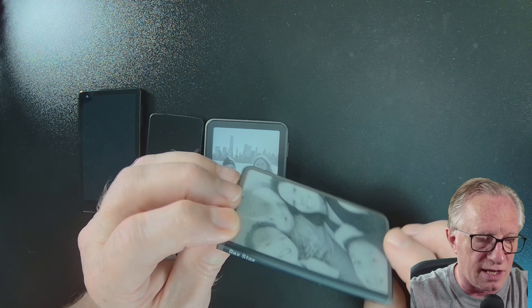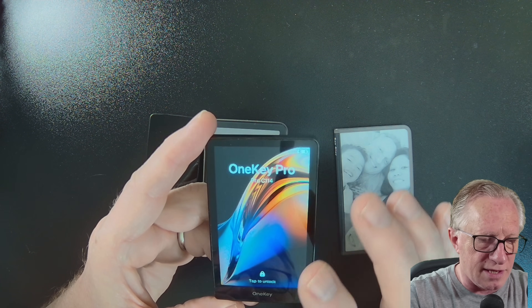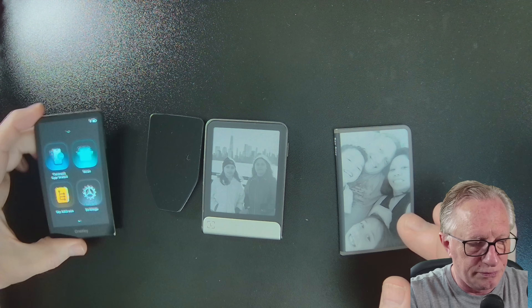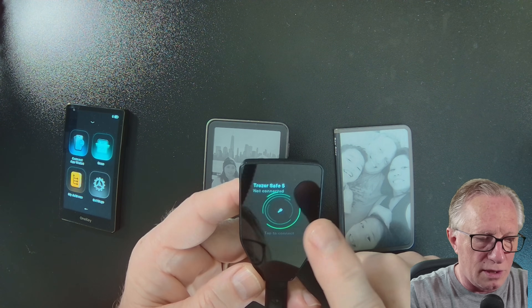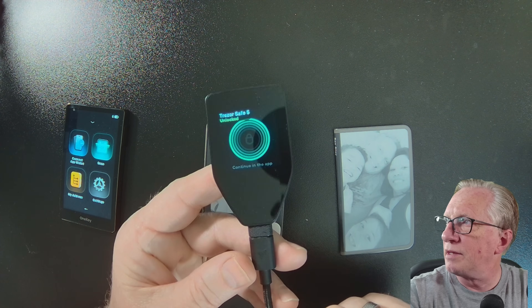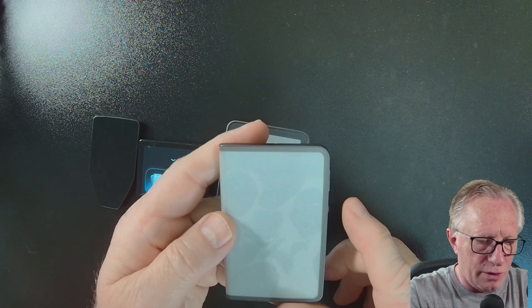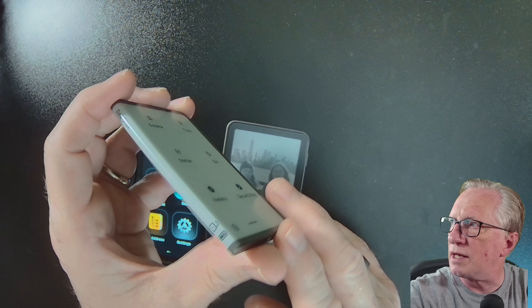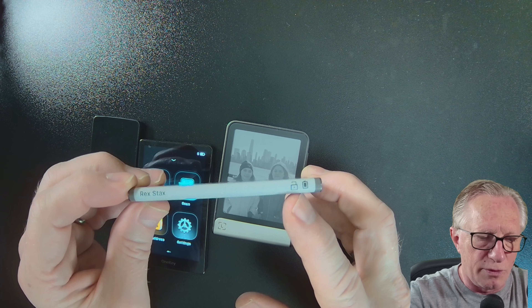Let's go ahead and power up the OneKey Pro. It has a battery, and you can see it has a beautiful lock screen that you can customize. When we plug in the Trezor Safe 5, it also has a color touchscreen, and you can customize the home screen on this one as well. Here's the home screen on the OneKey Pro, and you can see that when it's powered on, you've got the battery indicator and whether or not it's locked.